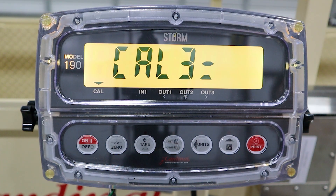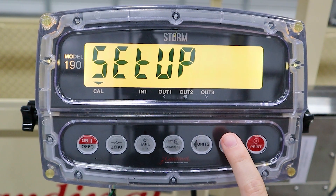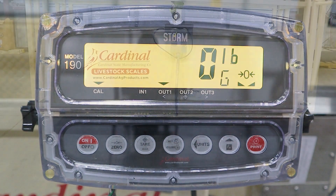When Calibration 3 is displayed, press the Function key until you return back to Setup and hit it one more time to go back to the display.